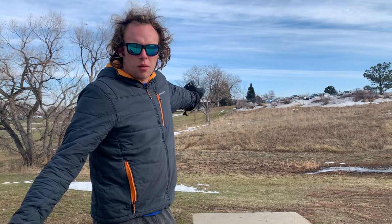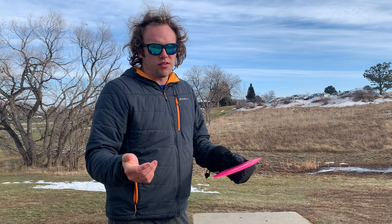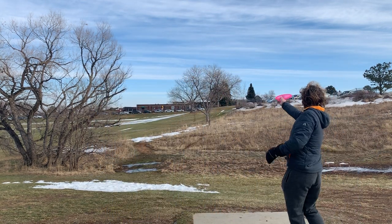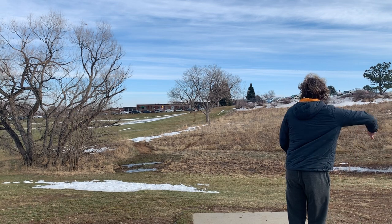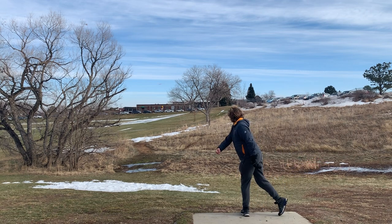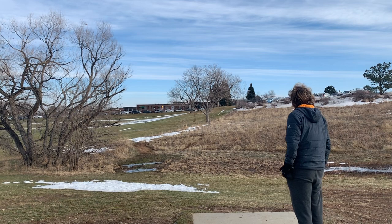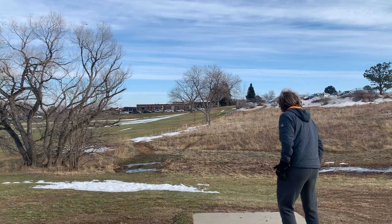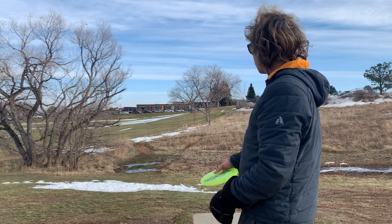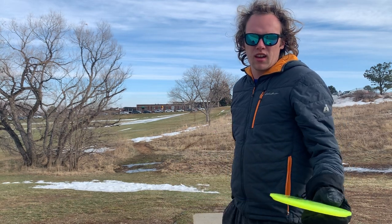Hole two, the basket's up at the top of the hill. I'm going to throw a forehand with the Stiletto — I've got to force it over a little bit and we'll see if I can get the distance. And I'm going to throw the Lucid X Verdict on just a nice, easy hyzer line. I'm not going to try to park it or anything, but maybe get us in circle two.